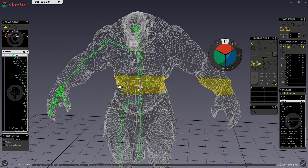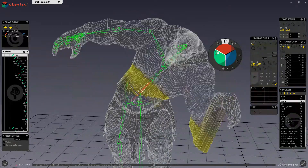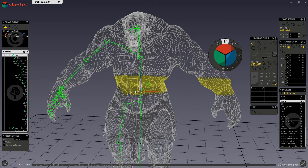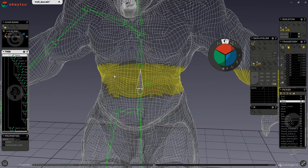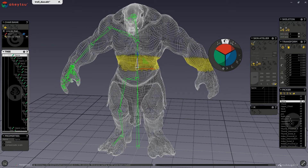We now also have a light rig, which means I can start checking my skin. Any vertices that are colored yellow mean that they have the max influence from that selected joint. Because we have half our skeleton, I will also only work on half of my character when skinning. Once we are done skinning half the character and are happy, we can mirror our skeleton and skin over to the other side.